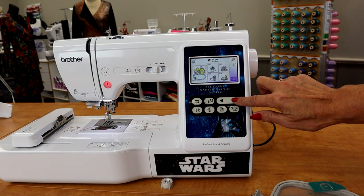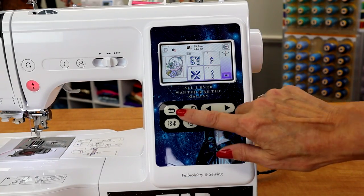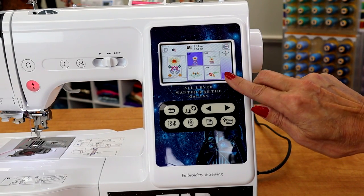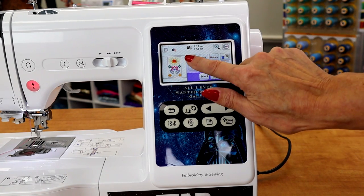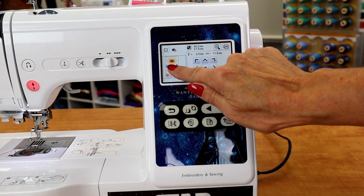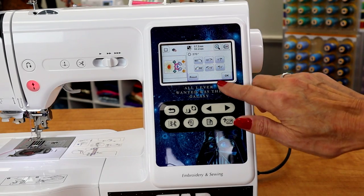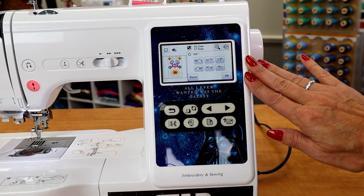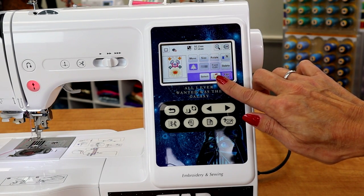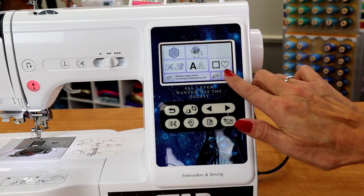Choose a design — you can keep scrolling through the designs by touching the arrows. If you don't like any of those, click this back button and it will take you back to the screen. I'm just going to pick one of these designs. When I click set, I have options to move the design. I could also just touch the screen and move it, whichever one is easiest for you. Click OK. You can rotate, and it will only allow you to rotate what will fit on the screen. You can mirror image, change the colors. And if you don't like that design, just click delete and you can start over.